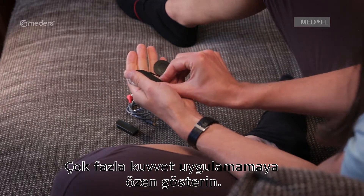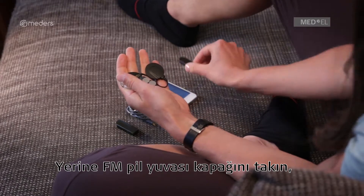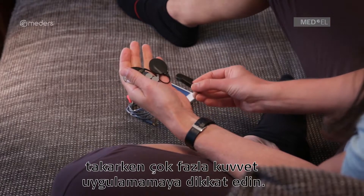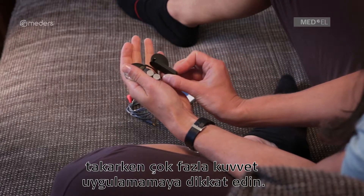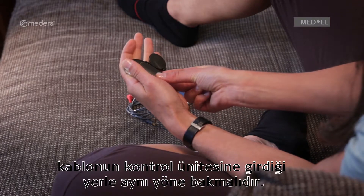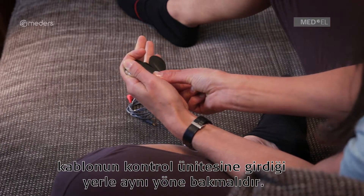Be careful not to use too much force. Slide the FM battery pack cover over the battery pack frame, and be careful not to use excessive force. The air inlets of the battery pack cover should be on the same side as the coil cable socket of the control unit.